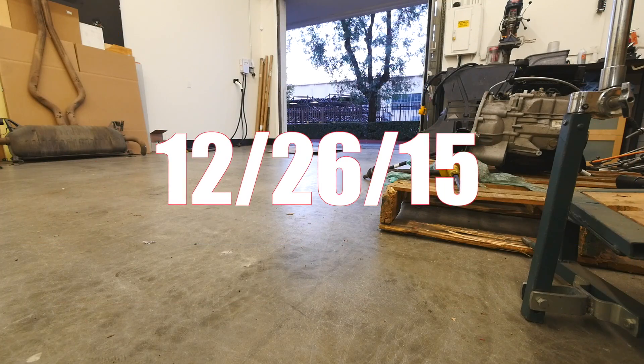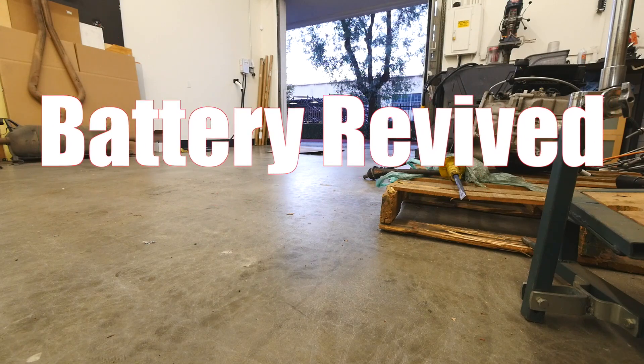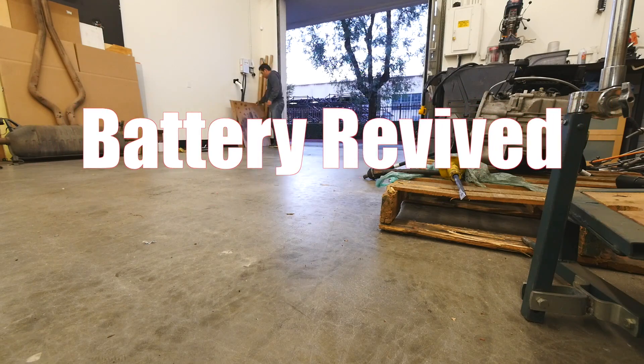Hey guys, good morning — well, actually good afternoon. It's Saturday and I'm here to check up on the battery. This morning the comments are already funny. People saying that I'm gonna blow up.